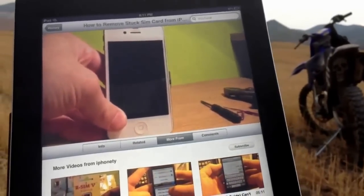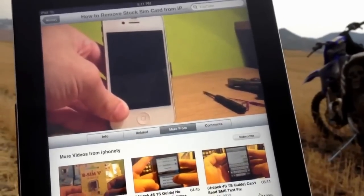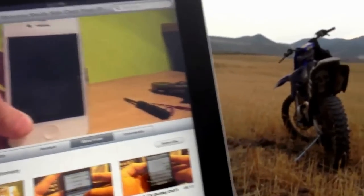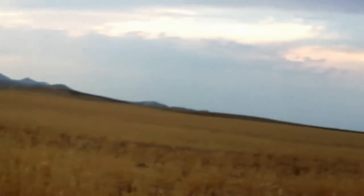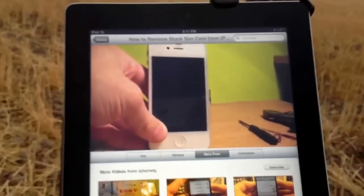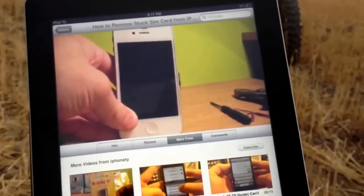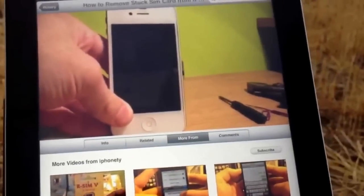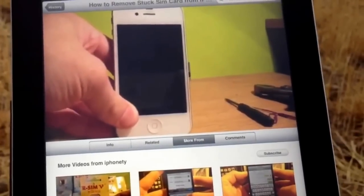What's up YouTube? It's iPhone Ty and if you notice I'm not in my typical green studio where I typically film my YouTube videos. I'm actually out in the middle of a field. I had to take my dirt bike out here to get this far out, but I'm here to prove a point: on a Wi-Fi only iPad you can get data anywhere as long as you have data going to your iPhone. This is a Wi-Fi only 16 gigabyte iPad 2 and I'm surfing the internet out in the middle of nowhere.